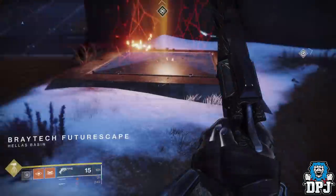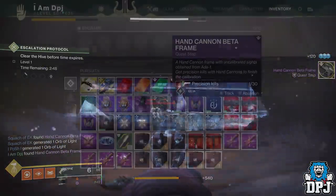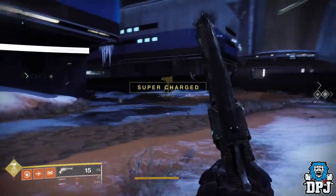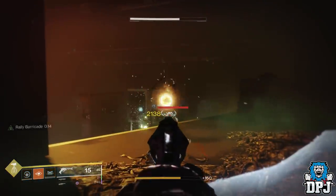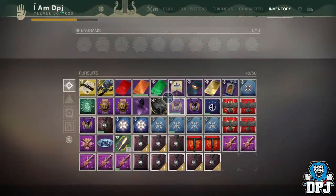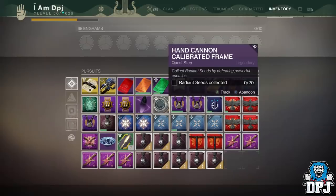Once you've killed every enemy in the Lost Sector, fast travel back to the same area, then start up the Escalation Protocol and finish off what you still need. The next step is to get 30 precision hand cannon kills. Do what you can at the Escalation Protocol while you're there, and when enemies get more powerful, go back into the Core Terminus Lost Sector to finish off what you need.